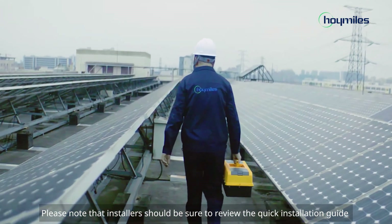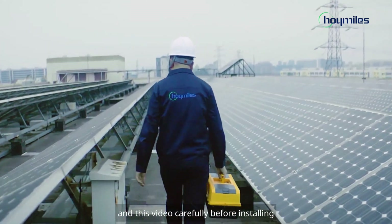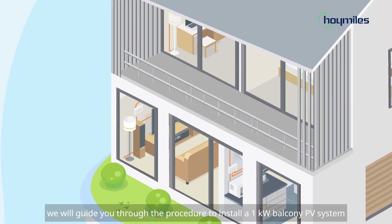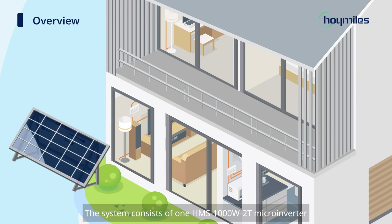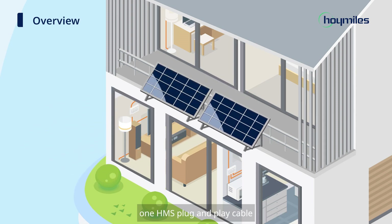Please note that installers should be sure to review the quick installation guide and this video carefully before installing. In this video, we will guide you through the procedure to install a 1-kilowatt balcony PV system. The system consists of one HMS1000-W2T microinverter, one HMS plug-and-play cable, and two solar panels.